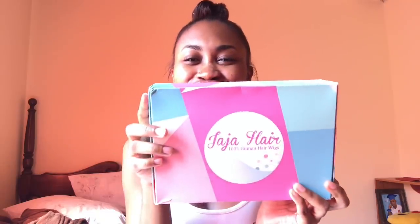Hey guys, so today I finally received my hair from Jaja Hair Company. In the box you receive wig caps, though I don't know if you're going to need wig caps. This hair is Brazilian virgin hair, 20 inch straight length.